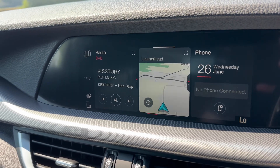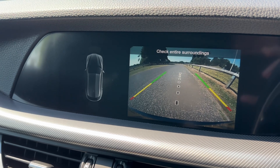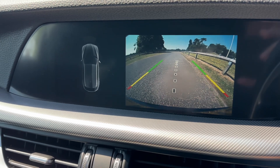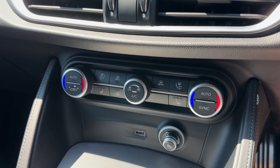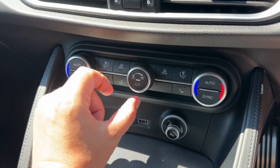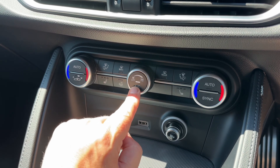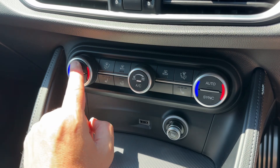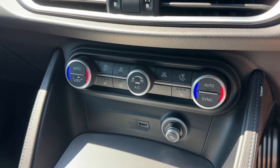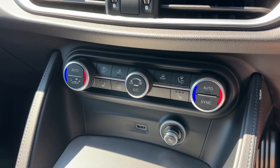This car also has a full colour reversing camera, as I mentioned when we were at the rear of the vehicle. You can see it there with guidelines showing you what direction the car is headed in relation to the image shown on the screen. Working our way down, we have dual zone climate control — you can adjust the passenger and driver temperature independently, increase and decrease the fan speed, and the air conditioning can be toggled on or off. Alternatively, hit auto for either driver or passenger and the car will take control of the fan speed and air direction to maintain your set temperatures.